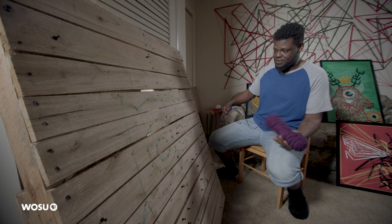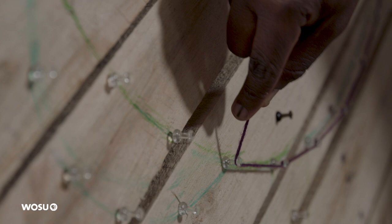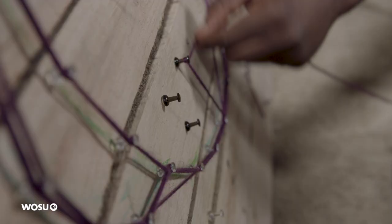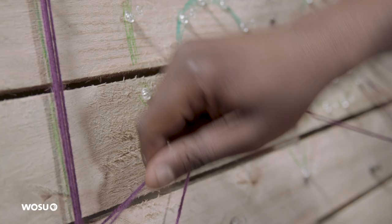I'm going to make them purple. Right now I'm using push pins, thumbtacks. I have used nails before, and I've just started with these wood pallets. I'm in the beginning stages, trying to perfect it in a way where people won't get hurt if they want to take it home.